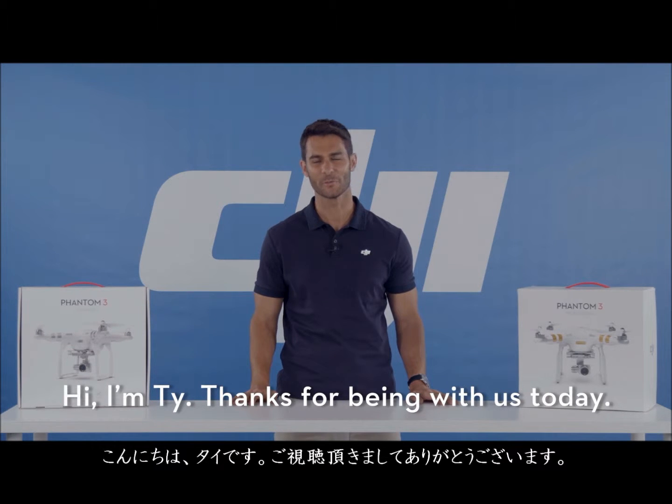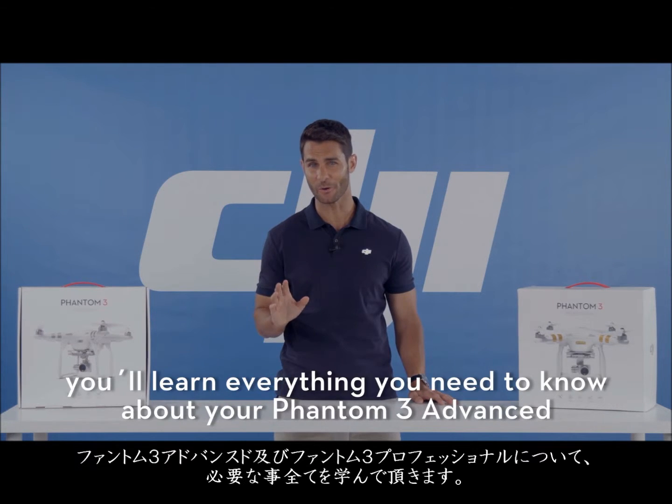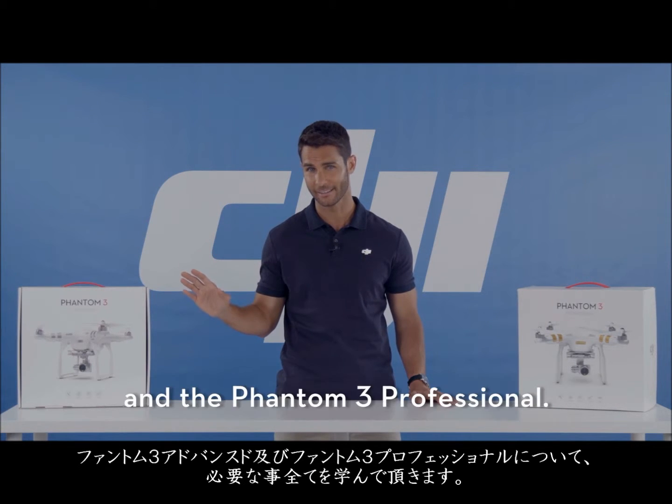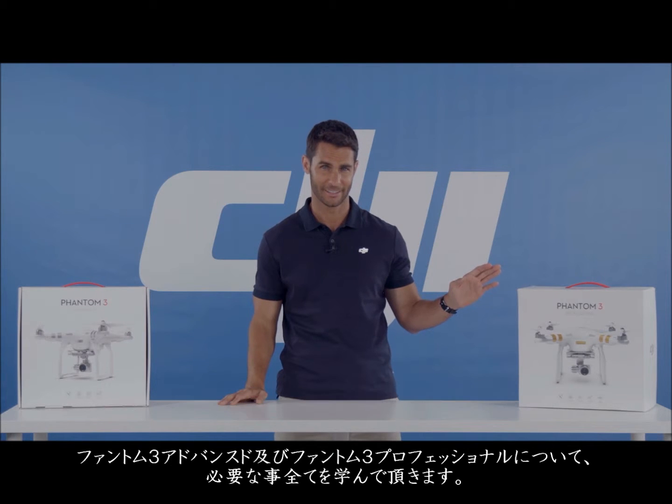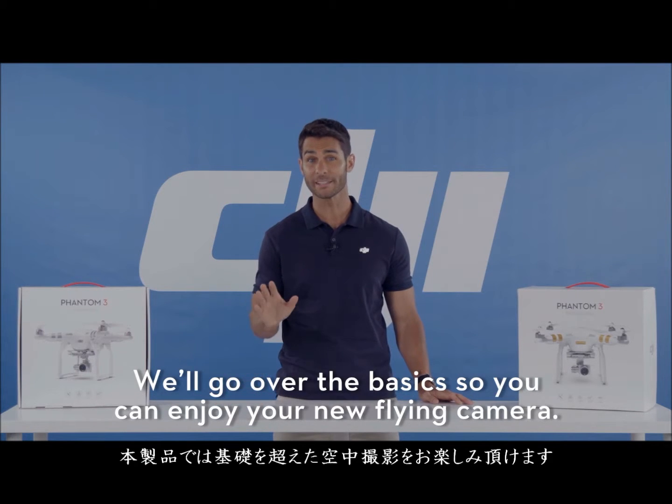Hi, I'm Ty. Thanks for being with us today. In this video series, you'll learn everything you need to know about the Phantom 3 Advanced and the Phantom 3 Professional. Follow along with us as we go from unboxing all the way to your maiden flight. We'll go over the basics so you can enjoy your new flying camera.